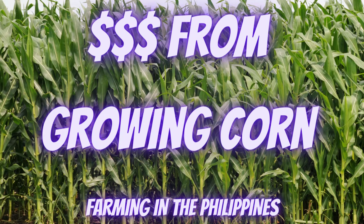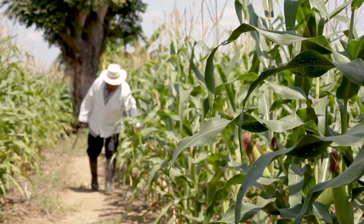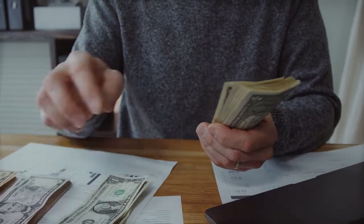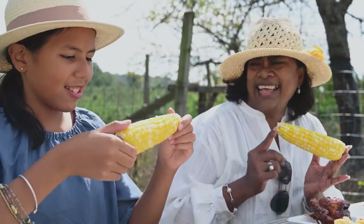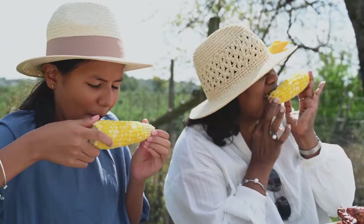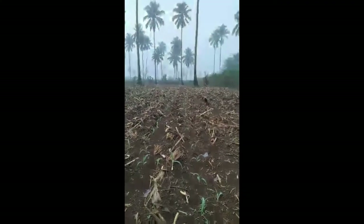Welcome to the foreigner making money in the Philippines channel. In today's video we will look at how Filipinos grow corn with options and methods. Growing corn can be an option for a foreigner to produce income in the Philippines if they have land available to them, which is leased or owned by a Filipino they are involved with. The number values in this video are based on government surveys conducted in the Philippines.